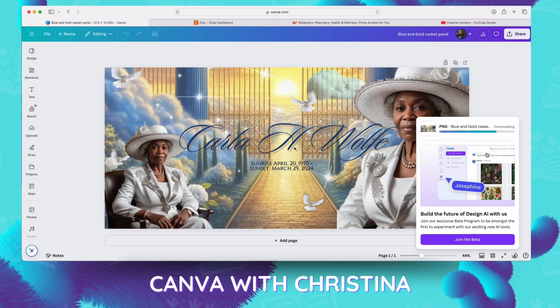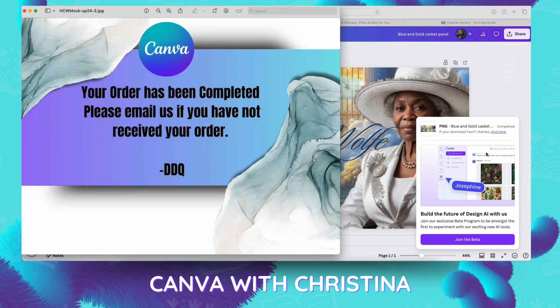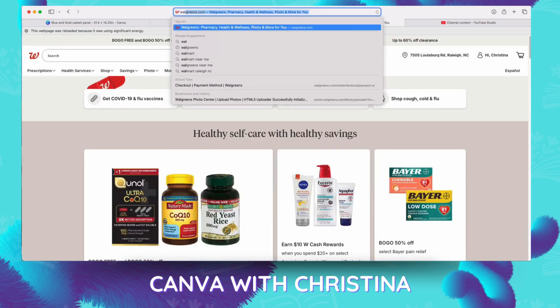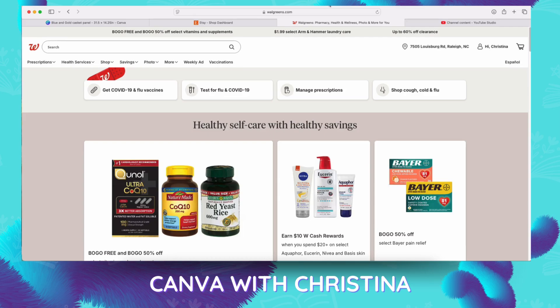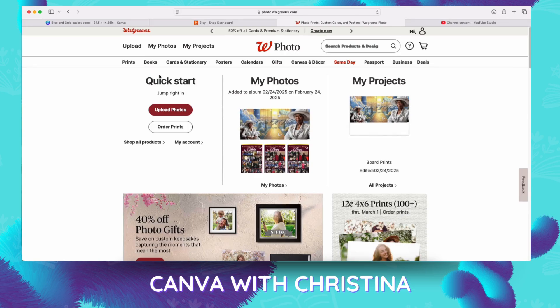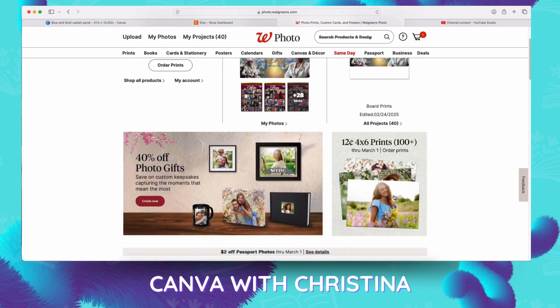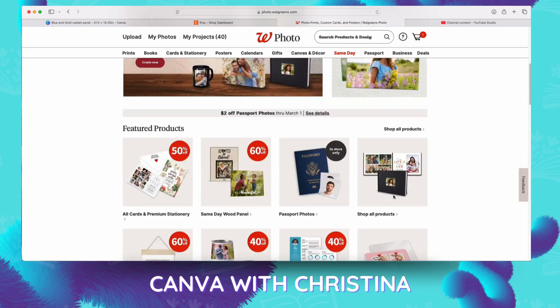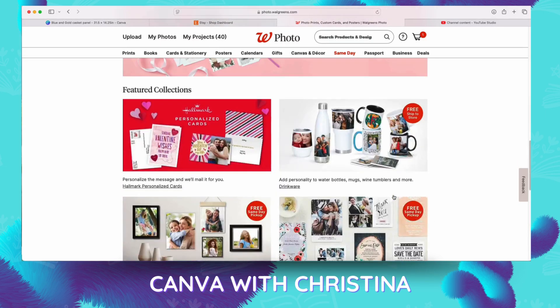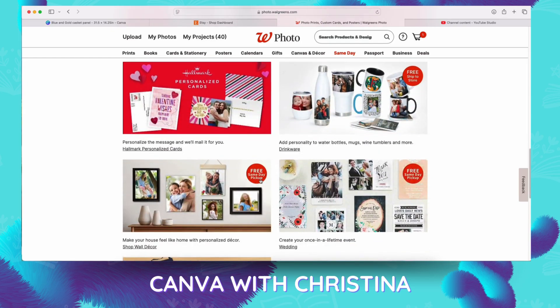I just like Walgreens because of same-day pickup, good price, and they always have a sale. So once you get over to Walgreens.com, we're just going to go to the photo section. As you can see, they have a lot of different products and a lot of stuff is on sale — 40, 50, 60 off. A lot of stuff does have same-day pickup as well as free ship-to-you. So if you don't stay in an area with same-day pickup, you could always do the free ship-to-you as well.